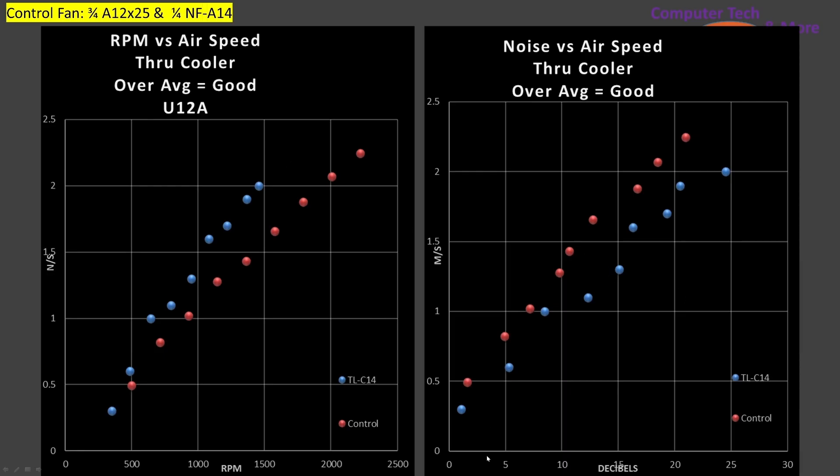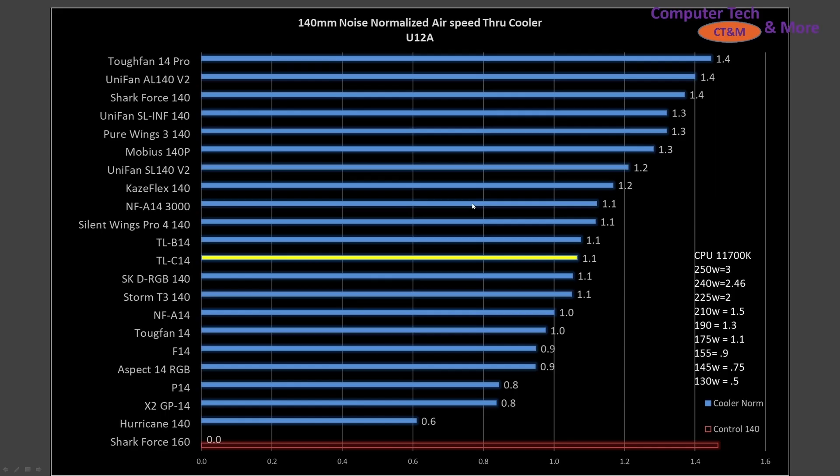On the air-speed-versus-noise graph, the C14 is not quite as efficient as my control fan — a little bit on the noisy side. Compared to other fans, it performs near-equivalent in noise-normalized testing to the TLB14, sitting right in the middle of the pack. There are fans significantly better and significantly worse. Overall, middle of the pack — imperfectly adequate.